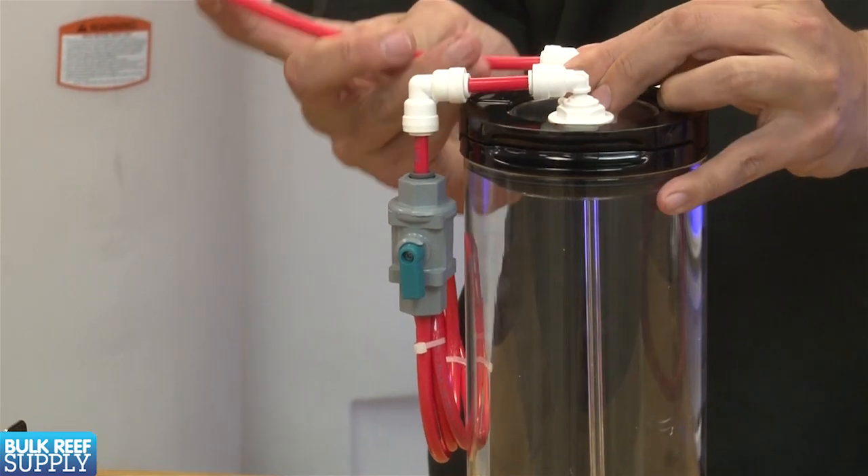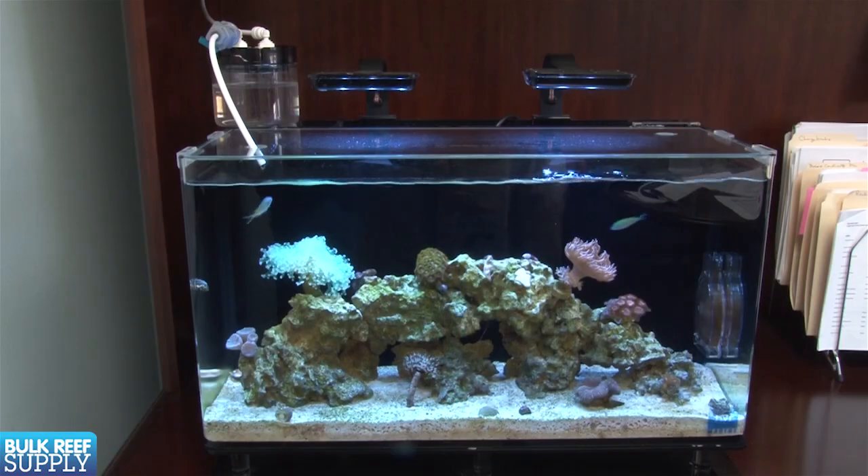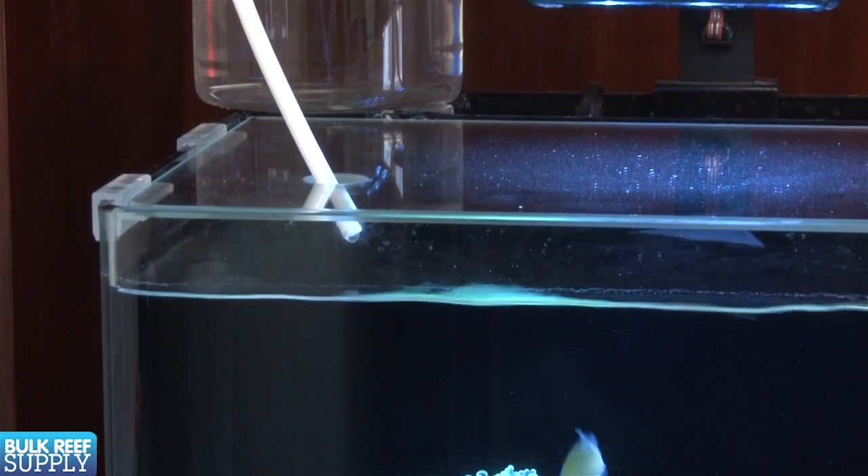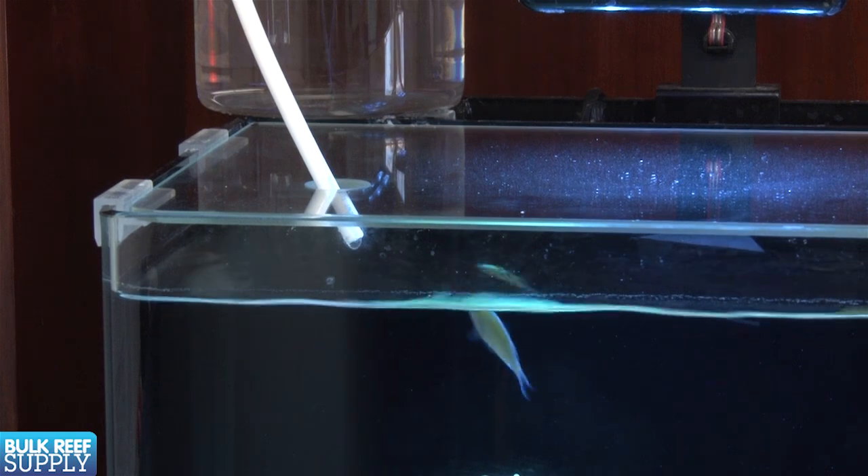All we need to do now is add some fresh water and the calc. To get the siphon going, all we need to do is blow on the short end and use the valve to reduce the flow to a slow drip, maybe in the neighborhood of one drop per second.